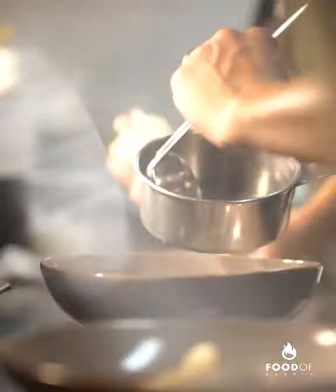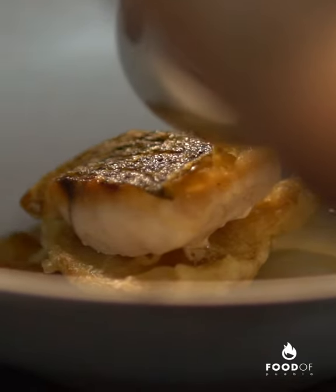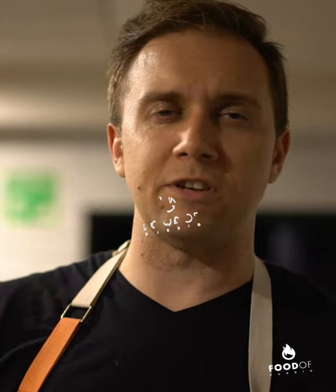Tensuyu is usually used for dipping tempura — it's the sauce you have with tempura — but we actually take that and make a broth with it by infusing it with garlic and tomatoes. So you have a garlic and tomato broth with burnt garlic oil. Then you have this beautiful tempura mushroom, and on top you have the lovina. It's one of my favorite dishes.